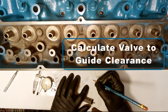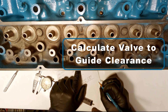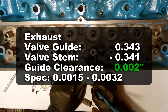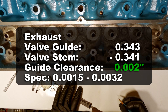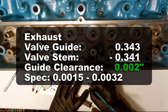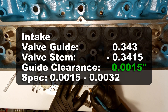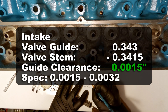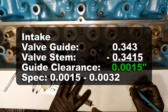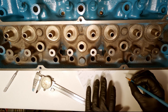Now we're going to calculate the valve to guide clearance. Guide clearance is just the valve stem diameter subtracted from the valve guide. On the exhaust side, the valve guide was measured at 0.343 inches and the valve stem at 0.341 inches. You subtract those and get 0.002 inches clearance, which is well within the specification of 0.0015 to 0.0032. For the intake side, the valve guide measured 0.343, the valve stem at 0.3415, giving us a guide clearance of 0.0015 inches — also within spec of 0.0015 to 0.0032 inches.